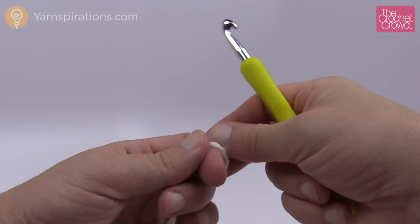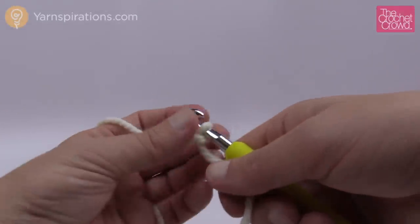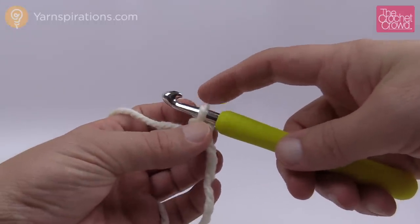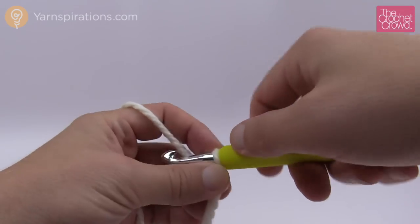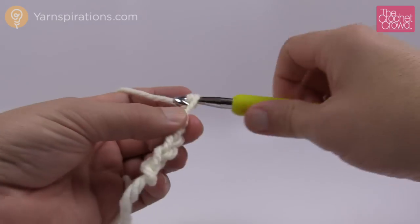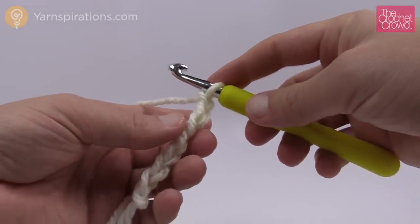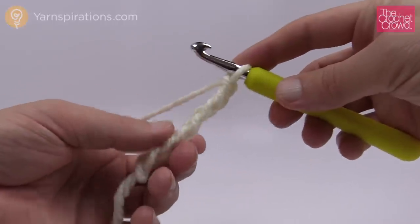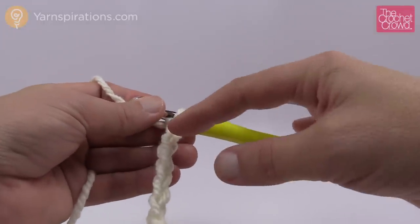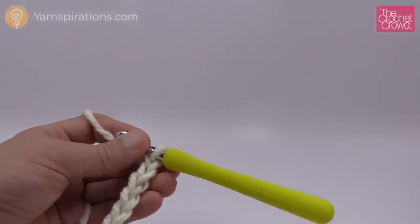Here is the yarn — I'm going to start off with a slip knot and chain seven. You're gonna flip out at the next part of the instructions, but you have to trust me. One on the hook doesn't count, so we want to chain seven: 1, 2, 3, 4, 5, 6, and 7. Now it says slip stitch in each stitch going back from the second from the hook. You might think slip stitching won't build much height, but because this is chunky yarn it goes a lot more quickly than you realize.